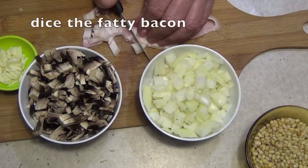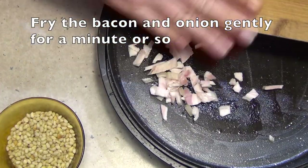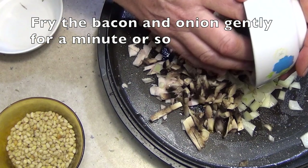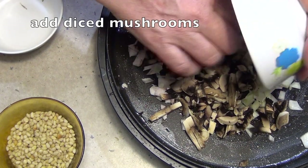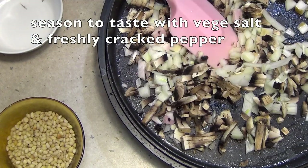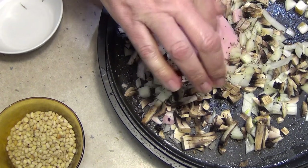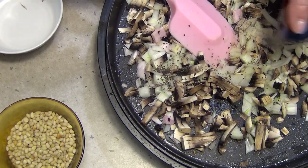The bacon is going to provide the lubrication in the pan to get things started. To our pan we're just going to add a bit of our fatty bacon which has been chopped up — that's going to provide fat. We've got some onions in there, we've got our diced mushrooms. We're throwing in a good pinch of freshly cracked pepper and about a half a teaspoon of salt.